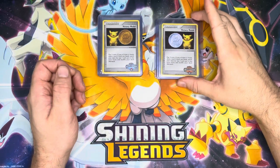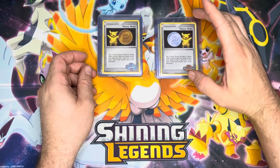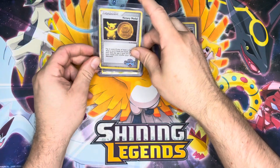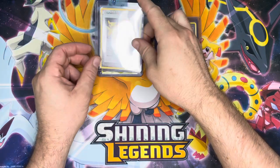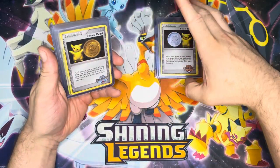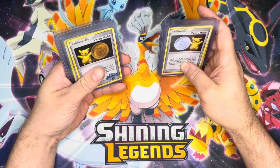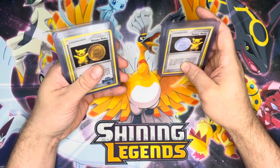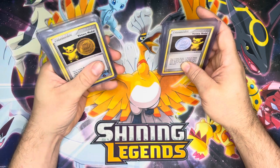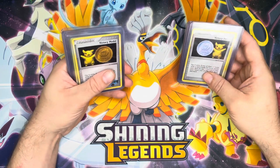Hey everyone, Ace Brown here, and today we are going to talk about Victory Medal cards — in particular the English variations of these, which were released between 2007 to 2011 at the Battle Road Spring and Battle Road Autumn tournaments. These were awarded to participants at these tournaments. I'm not sure if it was designated just to the winners of the tournament or if everybody who participated got a copy.